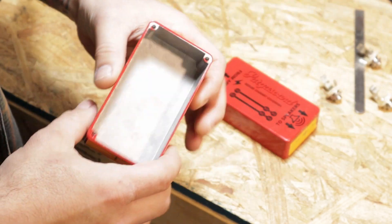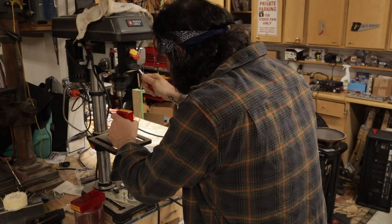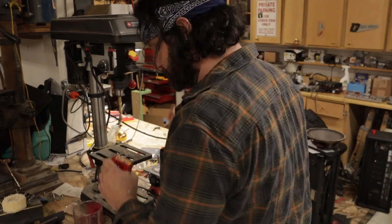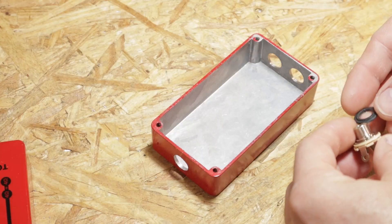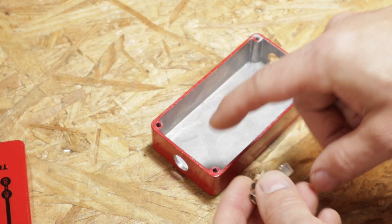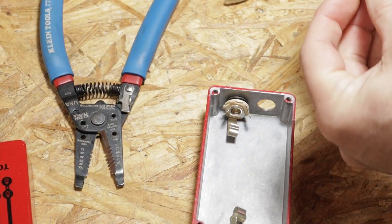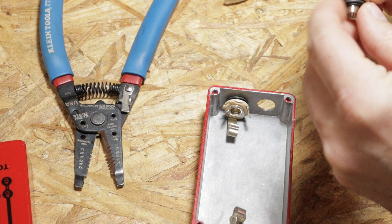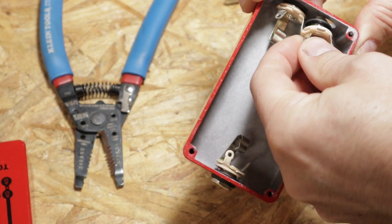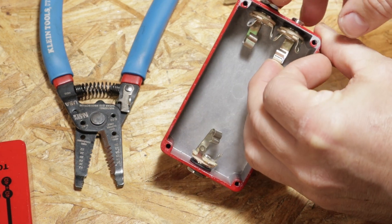I've already gone and measured the jack spacing to make them work, so let's go ahead and drill these out and get this thing put together. Putting these together is actually pretty simple, but you're going to want to make sure that you use some type of insulator here to keep the jack from actually touching any of the steel or the aluminum in the chassis. Now when you mount the two jacks that are close together, what we'll do is take the sleeve from one side and have it touch what will be the tip connection for the other side.